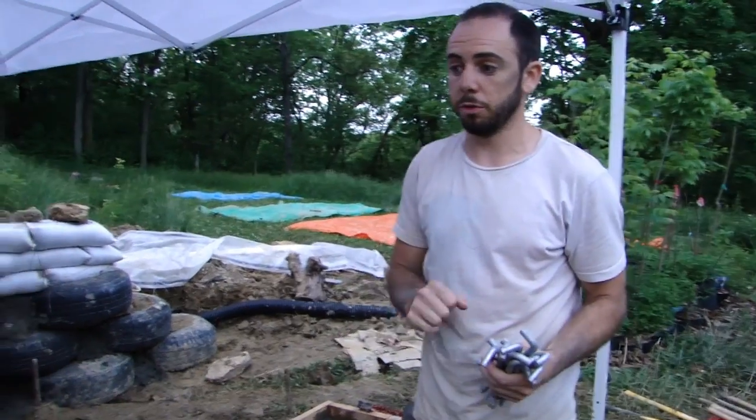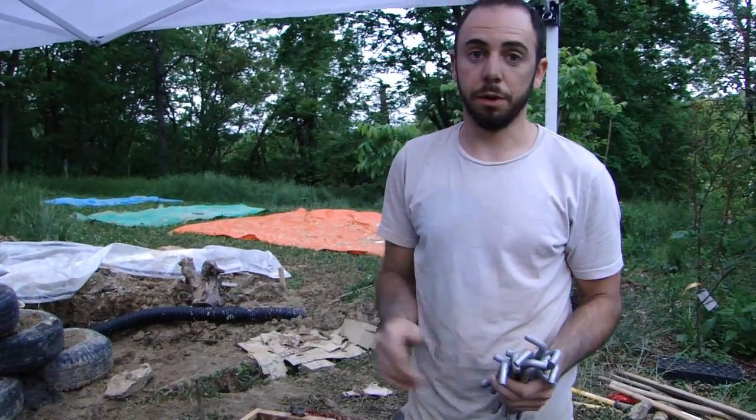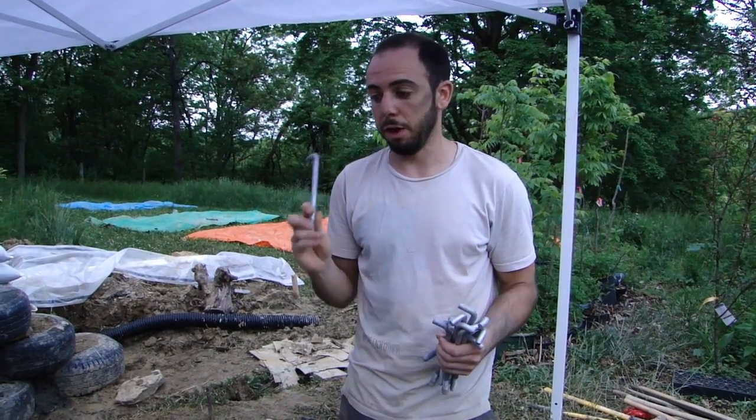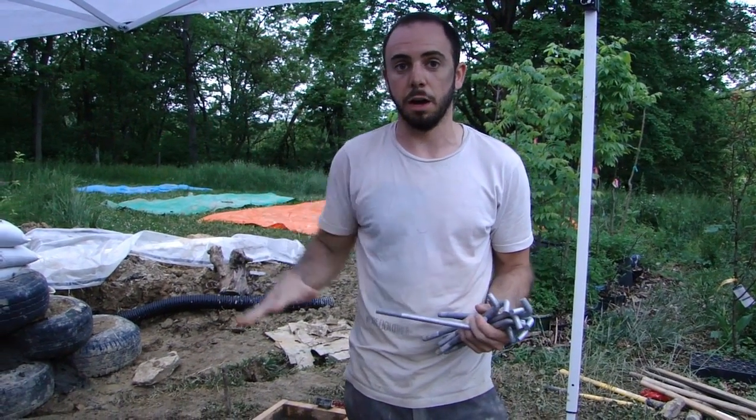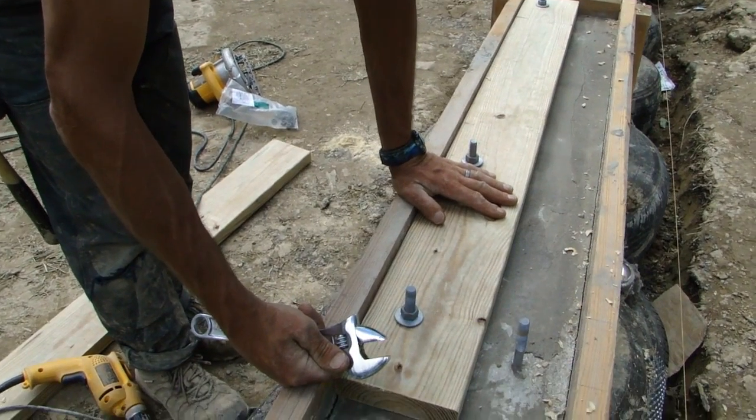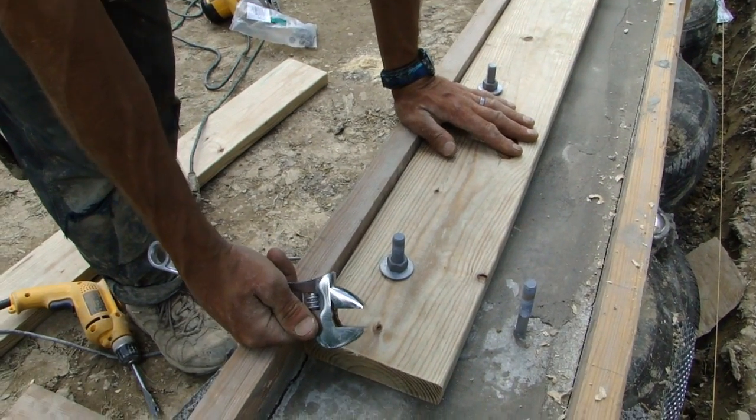Now that our bond beam concrete is poured, leveled, screed, and basically ready to go, we can put in our anchor bolts. The anchor bolts are there to attach our plating onto the top of the bond beam. Plating is either pressure treated 2x wood or maybe a Trex composite, like plastic wood.